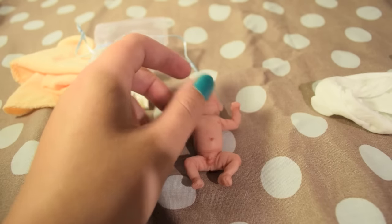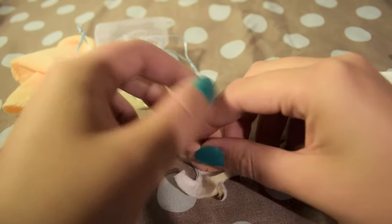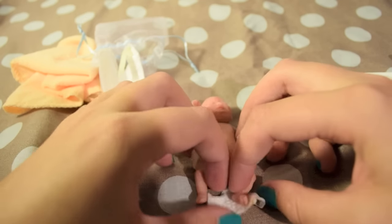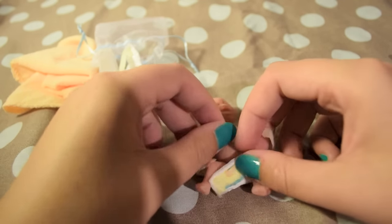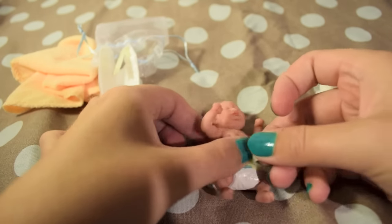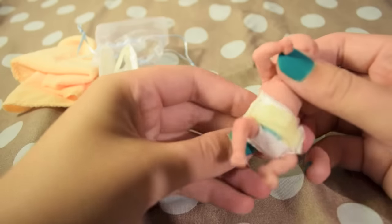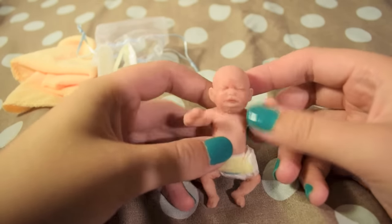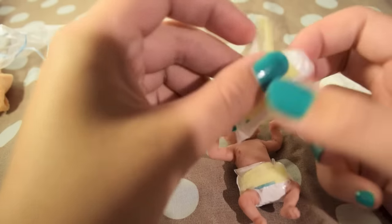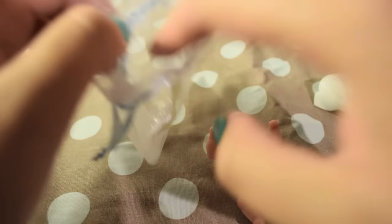So now I'm going to put his diaper back on. I'm just going to save this one and put it in the back. That is adorable.